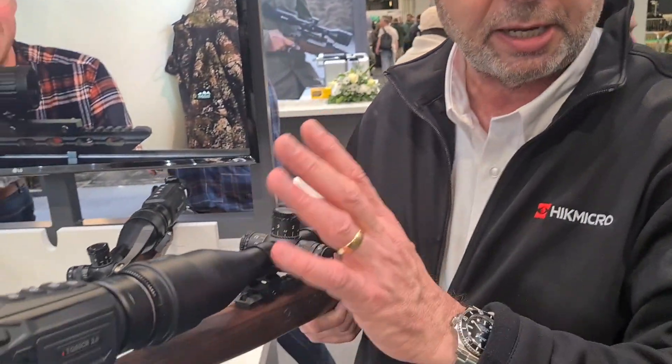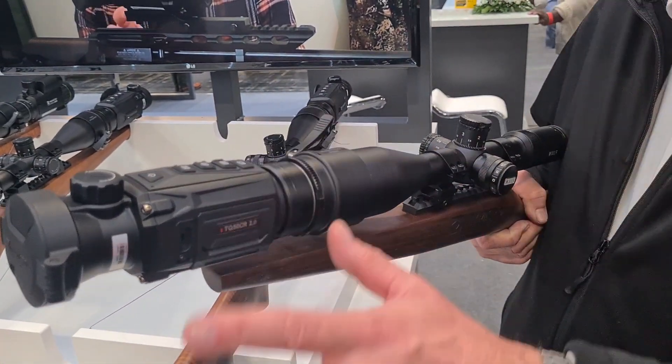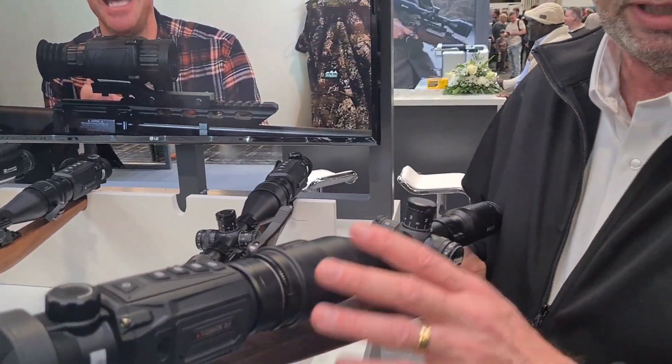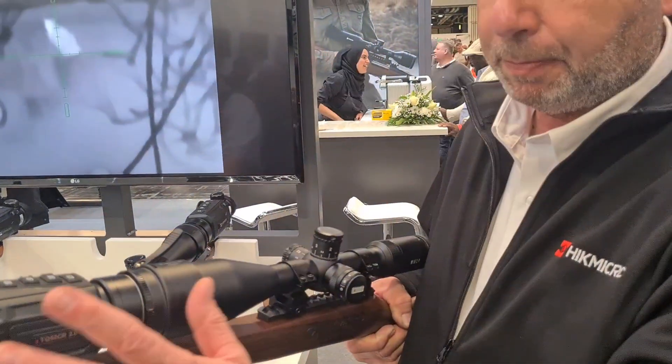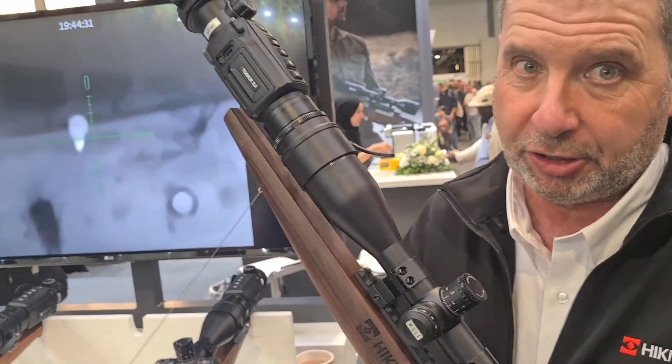Built-in, with the usual spec — it's got Wi-Fi, it's streamable to the Hi-Micro site app. You've got all your colour palettes. It's got recoil-activated recording, everything you need. That's brand new, it's just been released. So that's our new Hi-Thunder 2, in shops very soon.